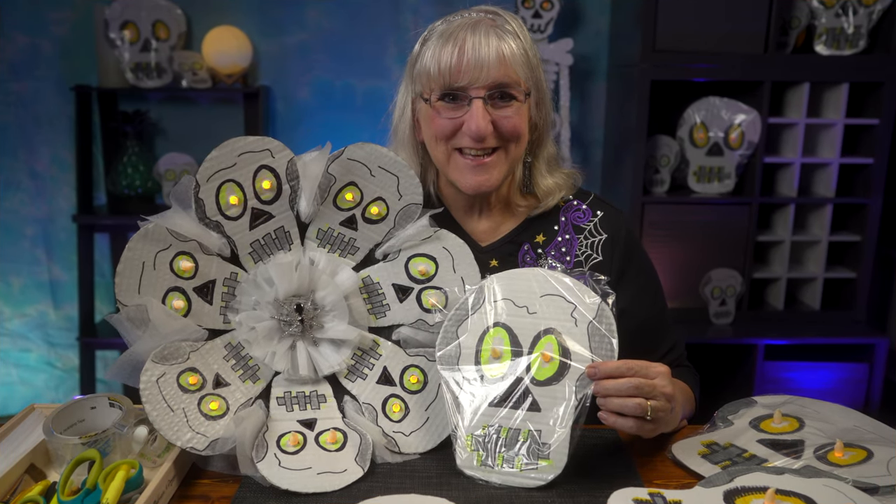So if you like what you've seen here today, we're all about skulls. Subscribe to our channel, give us a like, and leave a comment. This is pretty creepy but fun. See you again.